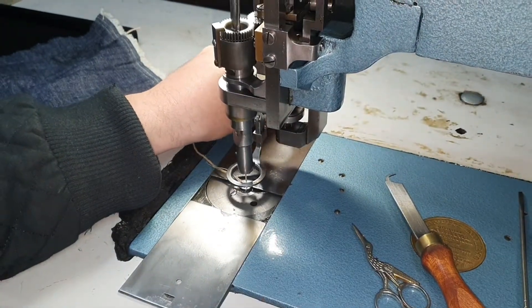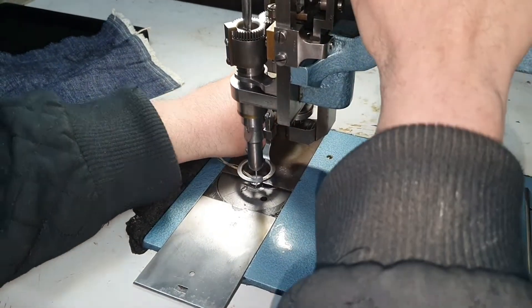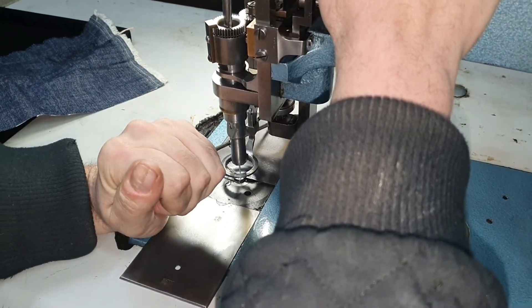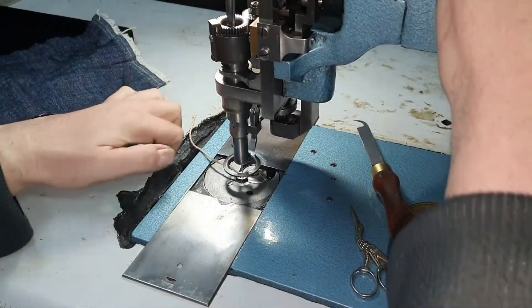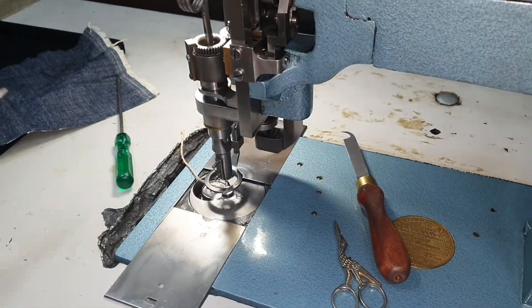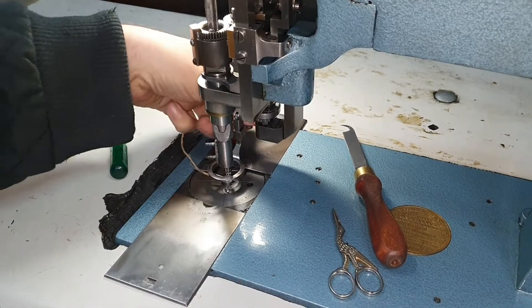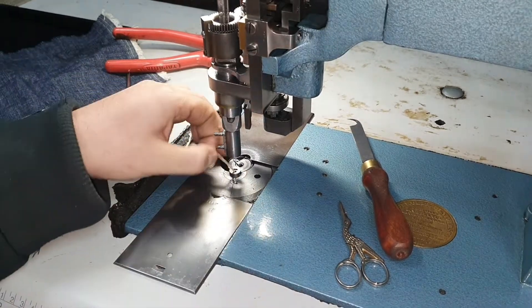Now we will need to actually release both of these because we're going to take out the needle plate from the machine. You can use a screwdriver like so — just be careful where your hands are and tap that out. For this process you don't necessarily need to remove the foot, but because I'm doing a video I'm going to remove the foot, and it is actually easier to have less things in the way when removing the needle plate.